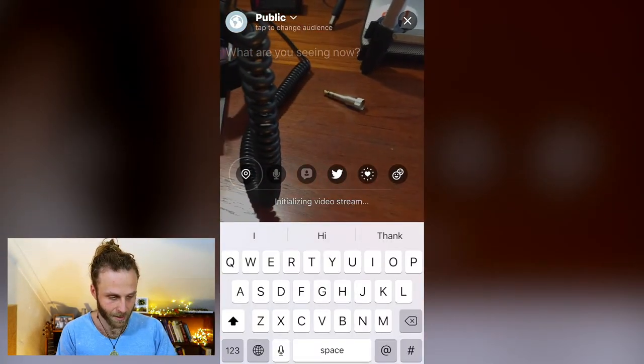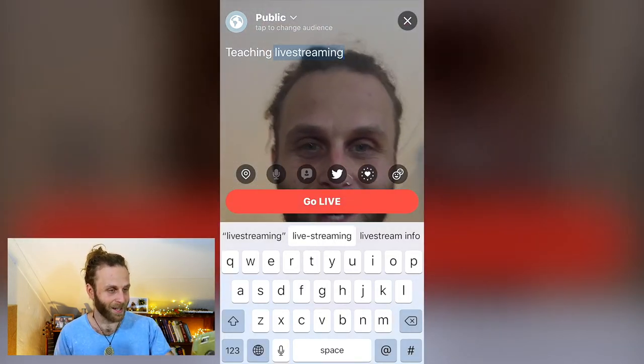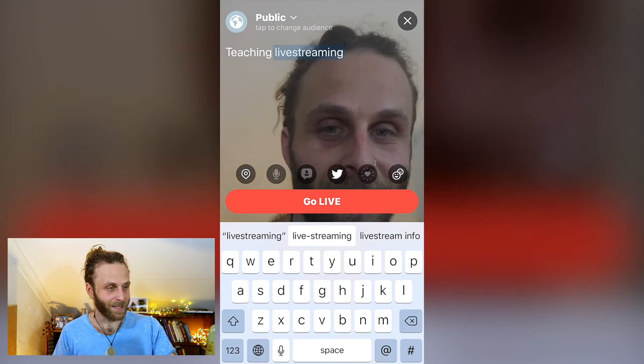So now that we've chosen a platform, decided how the tip jar is going to look, and we're ready to go live, I'm going to show you what it looks like on my phone with a little screen recording. I use Periscope and that's what I'm going to show you right now. With Periscope, you double tap your screen to point it at yourself. And then I'm actually going to go live right now. There is this thing called Super Hearts on Periscope — I'm turning that off because I use my own tip jar — and I'm going to go live.